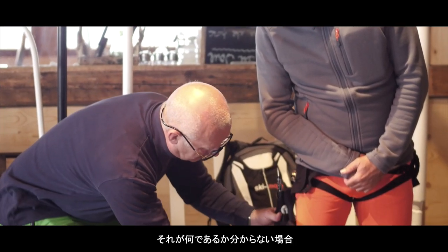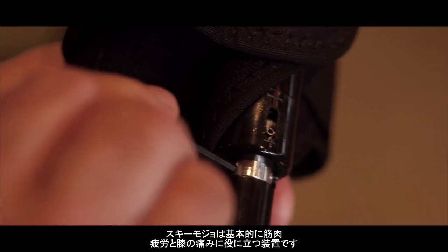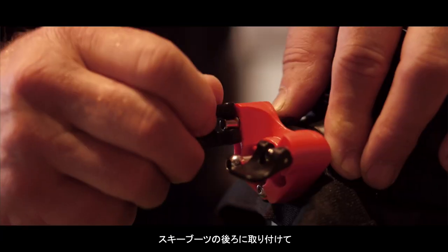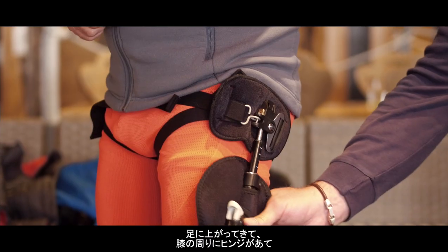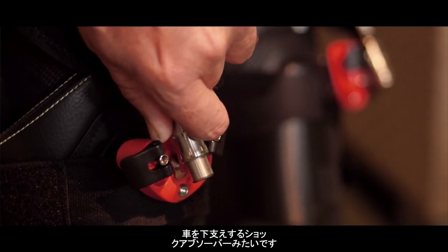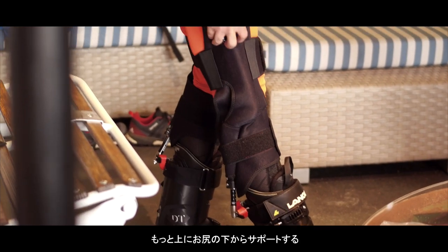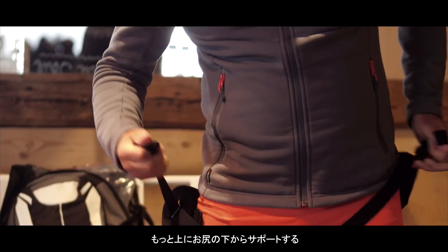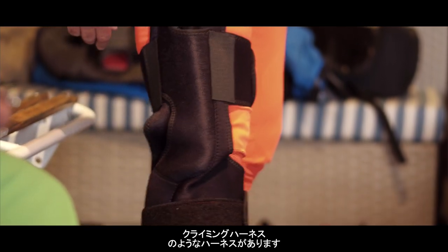If you don't know what it is, it's basically a device that's going to help with muscle fatigue and sore knees. It attaches to the back of the ski boot, comes up with a hinge around the knee area, and then around the thigh you have basically a spring, very similar to the thing that holds the boot of your car up. Once you get up higher there's a harness, very similar to a climbing harness, that goes under the bum and supports you.